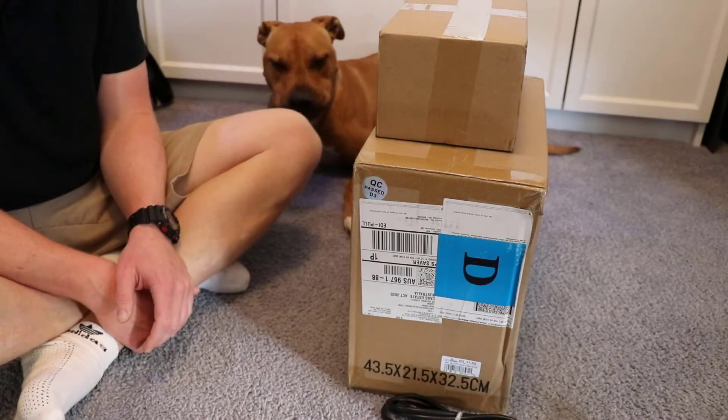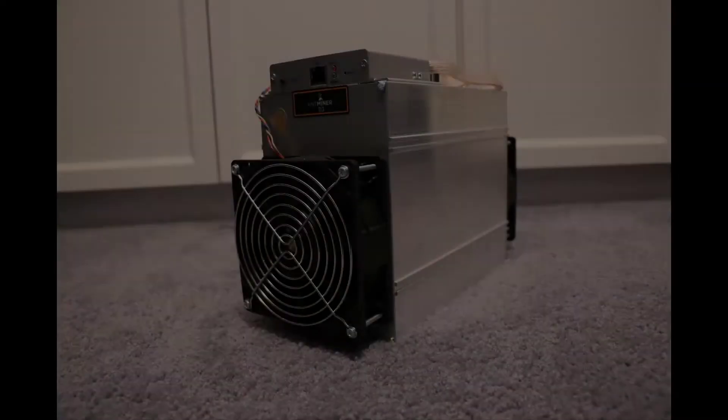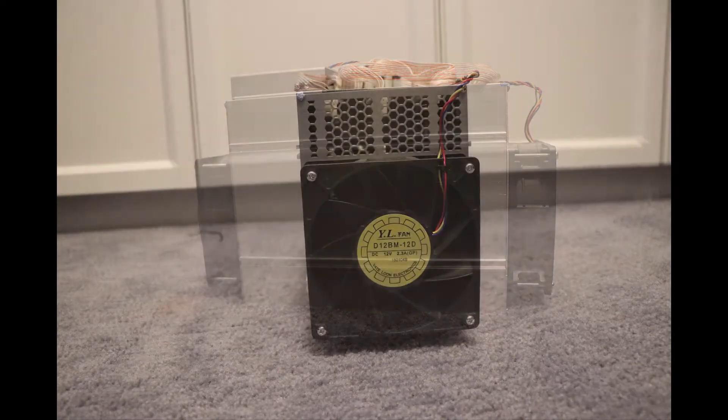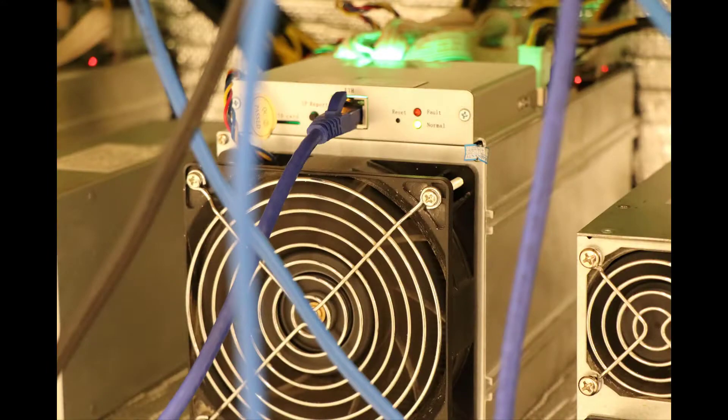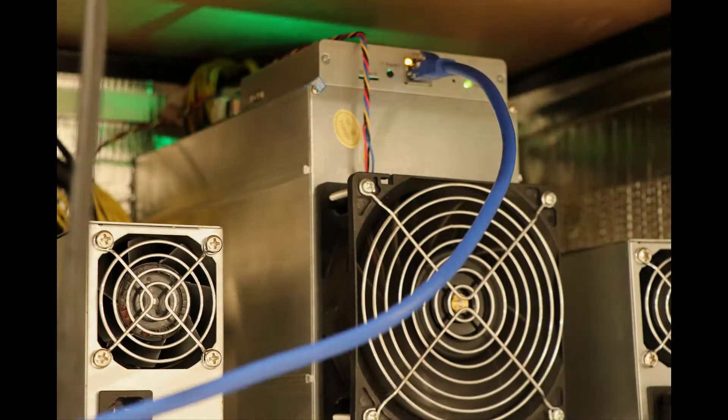G'day crypto goers. Today we're going to look at the unboxing of a D3 miner. Note that this is similar to an L3 or an S9 or a T9. Today's example is a D3.